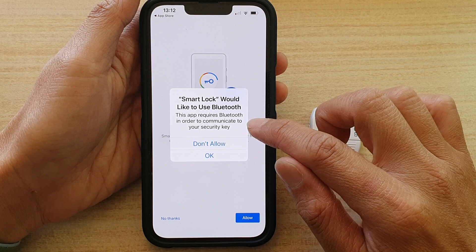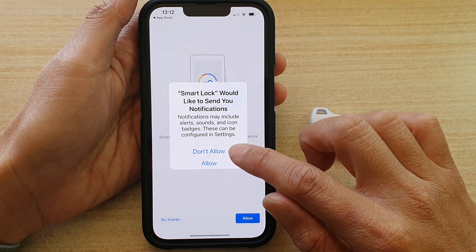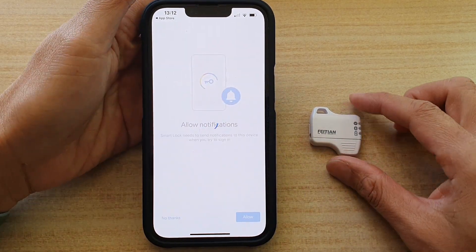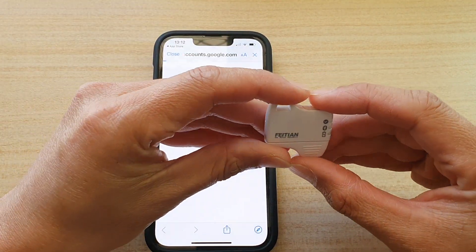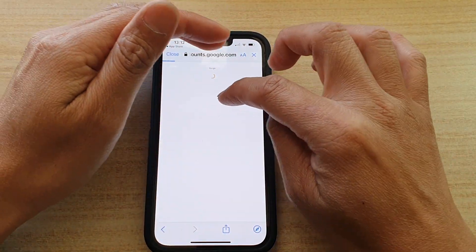Tap on Get Started, then Continue, and tap Allow. It says this app requires Bluetooth in order to communicate with your security key, so tap OK and then tap Allow.